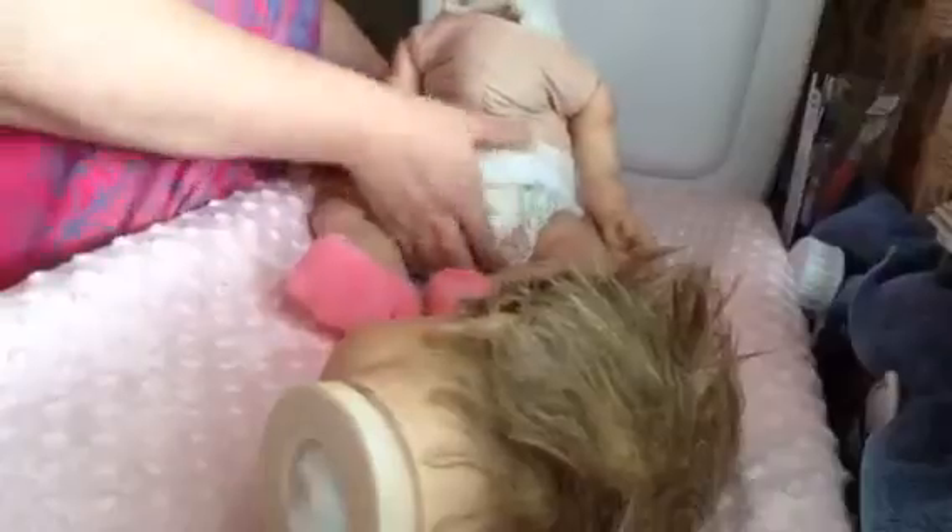I have extra stuffing, so she's definitely very heavy. She's seven pounds ten ounces. Let me take off the diaper so that doesn't kind of hold her up.